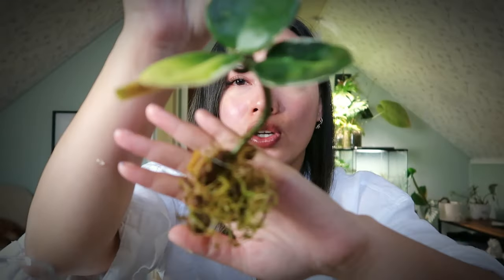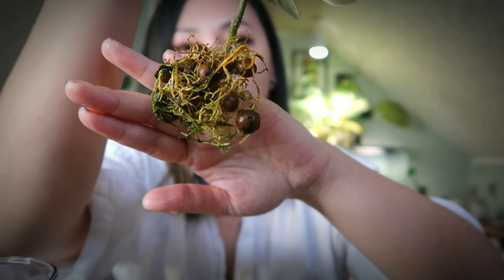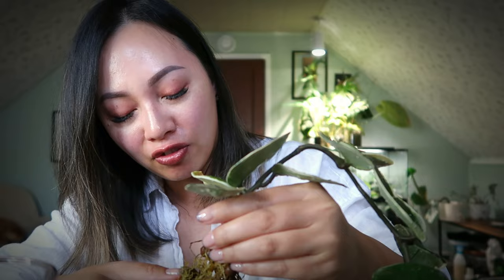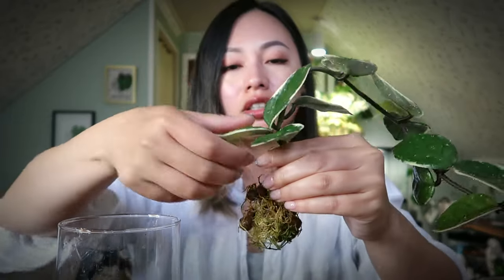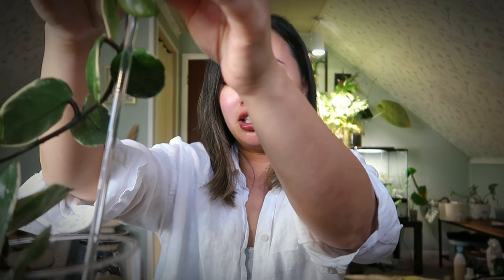Here is the Hoya Crimson Queen - look at this root ball. Pretty intense, it's grown quite a lot. There was some algae buildup, and unfortunately there's nothing I can do about it at this point. I can soak it in hydrogen peroxide to clean it off, but I'm not too concerned. I'm going to be using this vase I got from the dollar store and just plop it in here. I'm going to remove this leaf because I need the space. I'll go off camera and pot it up - I'm actually going to be using acrylic sticks from Amazon to hold it up as well.